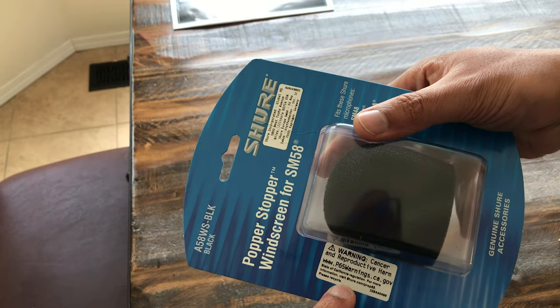One thing that doesn't come in the box, which I would highly suggest getting, is one of these foam pop filters. They're pretty cheap, but it helps with all of your plosives — you can definitely tell a difference between having one and not having one.